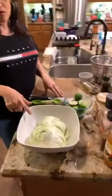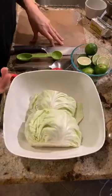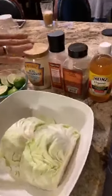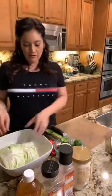It's almost a whole head of cabbage. Then I'm going to do five limes, some mayonnaise, some seasonings, and apple cider vinegar. I'm actually going to start the coleslaw first because you want it to kind of pickle a little bit. So we're going to start with that.